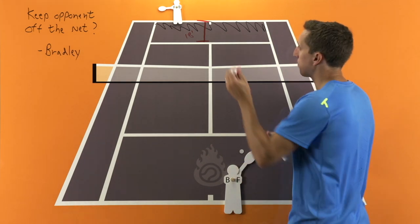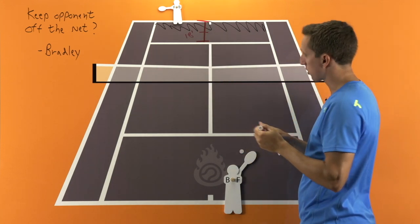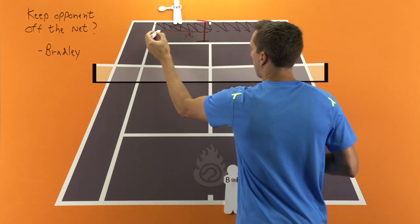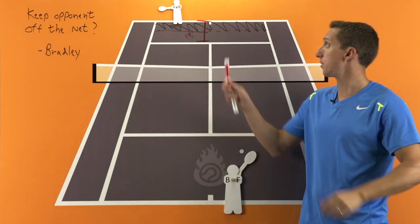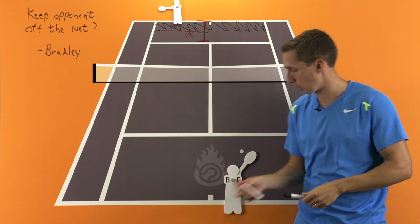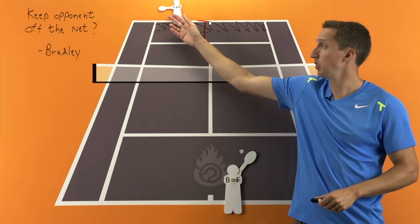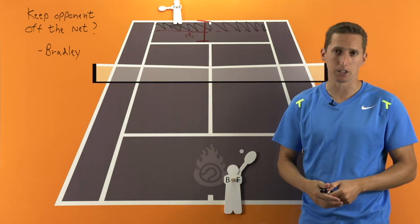But if you can keep the majority of your groundstrokes halfway between the service line and the baseline — kind of using this area that I've blacked out in the back of the courts — if you can keep the majority of your shots in that section of the court, then that will go a really, really long way to keeping your opponent off the net.